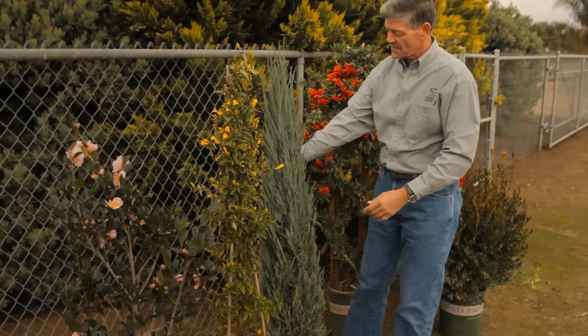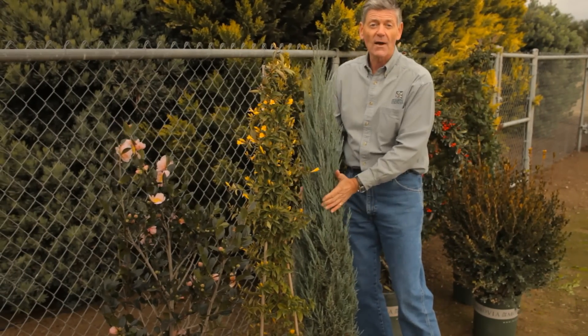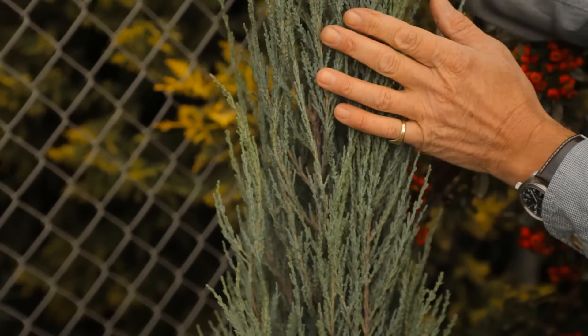And again, for the wooden fence, this is a juniper called Blue Arrow. A really nice, upright, medium-growing variety. It only gets about 15 feet high and two and a half to three feet wide.